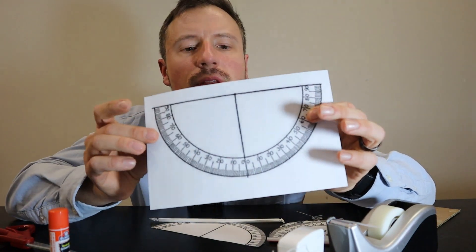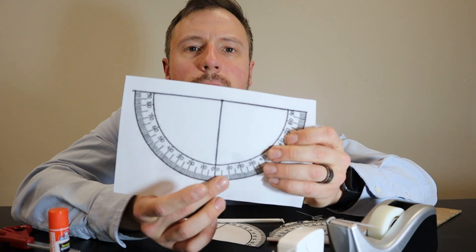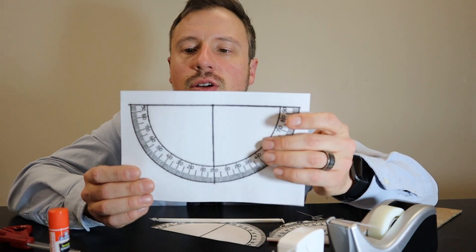You'll also need scissors and an inverted protractor. You can find these online and print them off. What you want is the zero degrees on the bottom and the 90 degrees at the top.